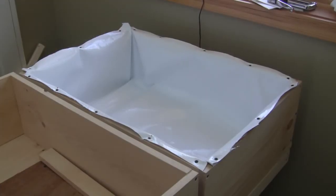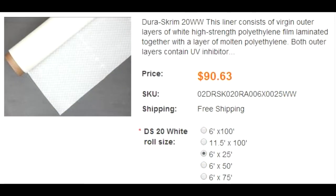This is what we'll end up with — our finished grow bed at the end of today. It's lined with Dura Skrim. Dura Skrim is a polyethylene liner with a UV inhibitor, so it's good indoors and out. It is what is used in the aquaponics industry to grow organically, and it can be certified organic.